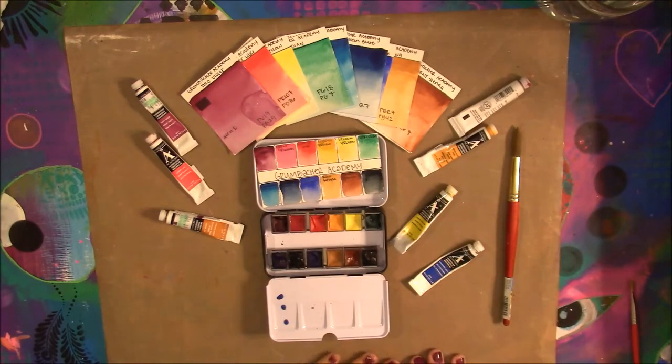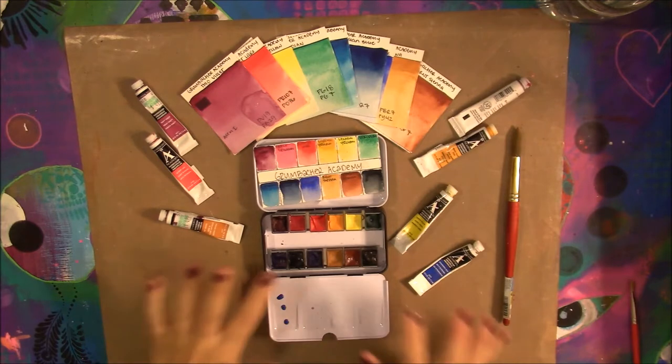Hi everyone, my name is Barbara. Welcome to the Homegrown Artist. Today we are going to be reviewing the Grumbacher Academy watercolor paints.